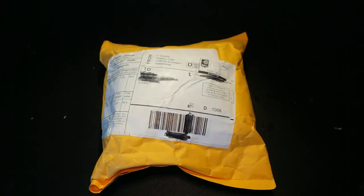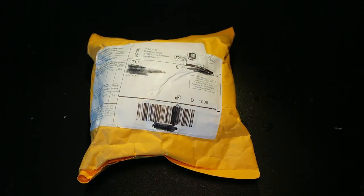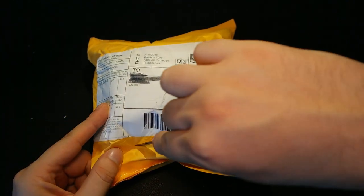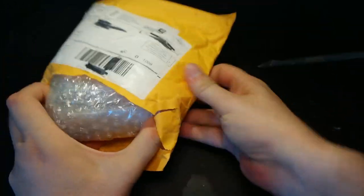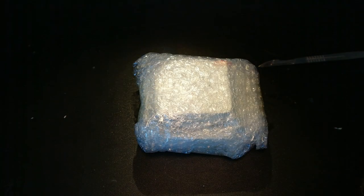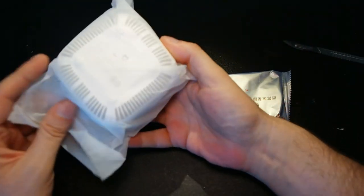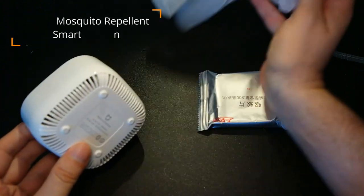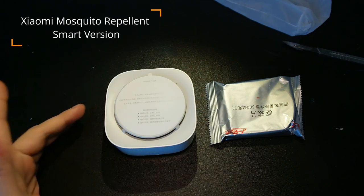Let's look at this package — it says 'Remote Adapter.' I really do not know how they think of the names. I think I know what this is based on the tracking number, and to be honest I didn't expect it so soon. But you really want to get this item before winter, because this is... the Xiaomi Mi Mosquito Trap, or Mosquito Repellent.